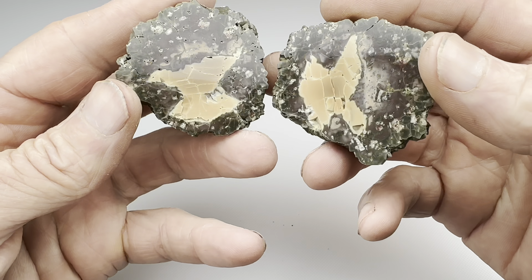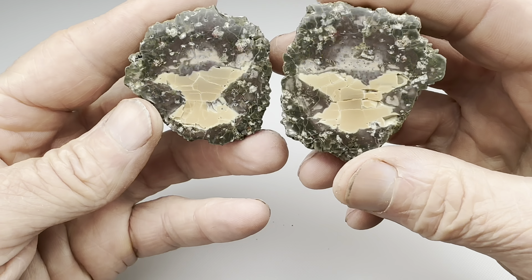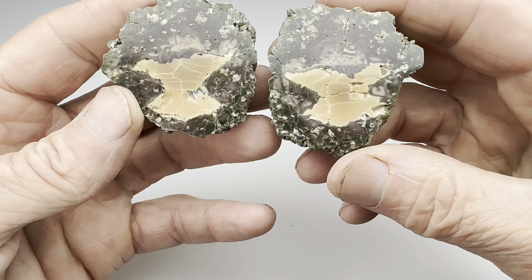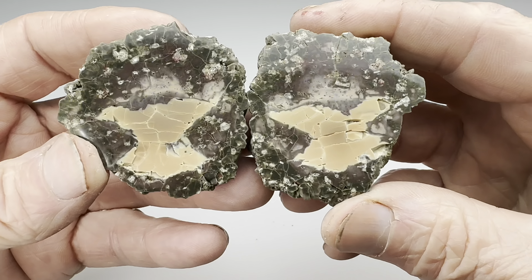I guess the one redeeming quality I can think of is that it sort of looks like a bird — maybe a bird flying. I guess that's interesting. What do you think? Do you see that?